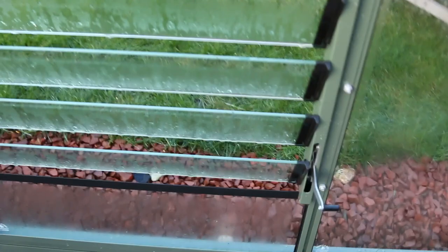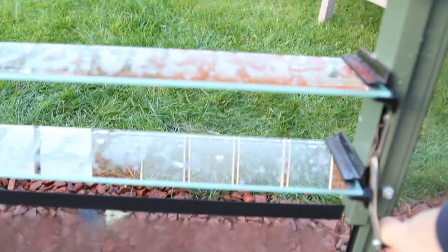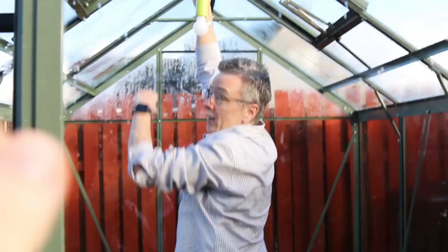It also comes with a 25-year guarantee so hopefully I won't be buying any more greenhouses. The big change for me is this is glass - tough safety glass - which is new for me because I've had polycarbonate. We went out and gave it a clean today and oh my god it's so much quicker and easier to clean. It's just a big empty space at the minute.